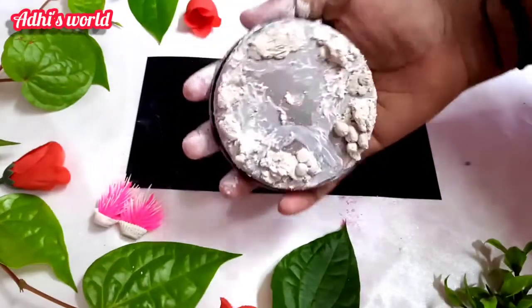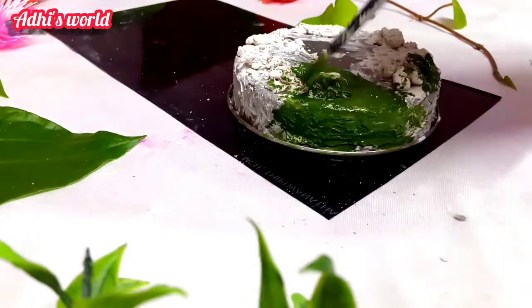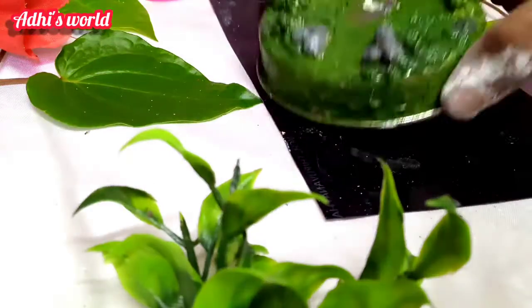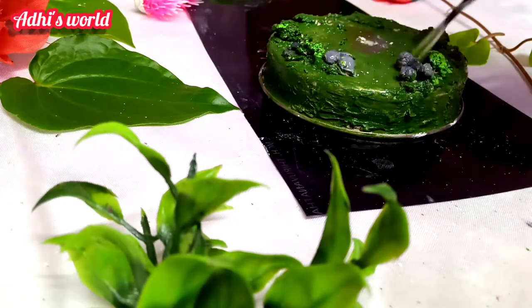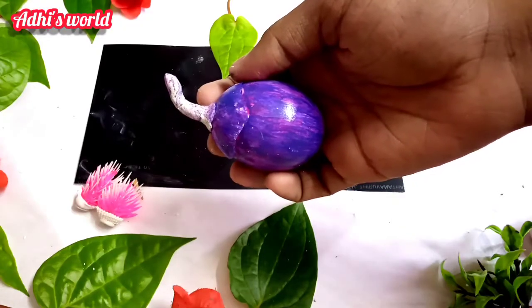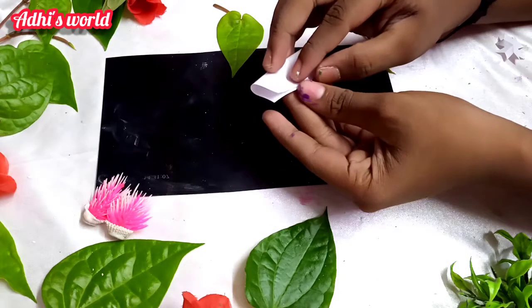We can use a newspaper for the first time. We can use a green paint and a dark green paint. We can use a white and black paint. I am going to put a glass of paper in the newspaper and a light green screen.